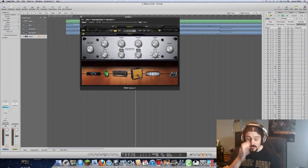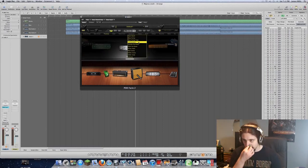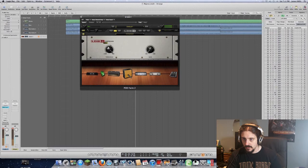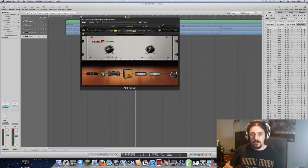Now we're going to run it through a compressor. You don't really need a compressor much when working with high-gain amps — it kind of compresses itself. So I'm only going to compress a little bit, maybe minus 10 dB. The output looks fine. I also like to check the harmonics — a little bit of compression will bring the harmonics out just a little bit.